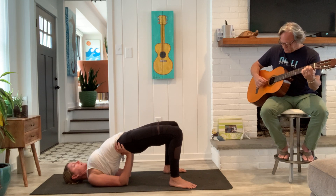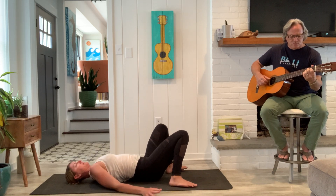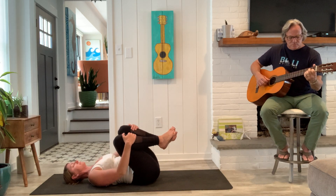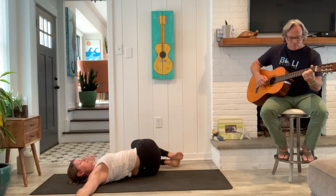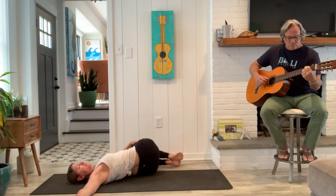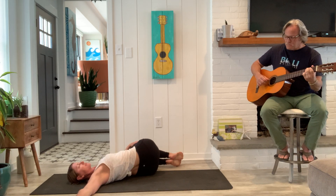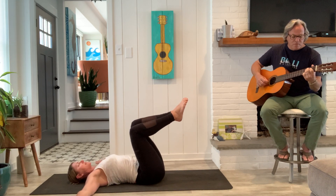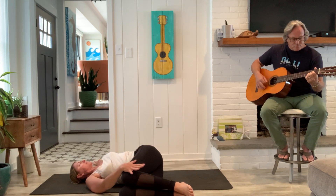Elongating the knees away from the hips. Last breath. Slowly release, come on down. Hug the knees in. Take your arms into a T. Take a full breath, and as you exhale, drop the knees to the left. Take the left hand on top of the thigh. Good, last breath. Slowly come back. From neutral, maybe rock the hips a little bit so the spine is long. And drop the knees to the right, maybe right hand resting on top of the thigh.